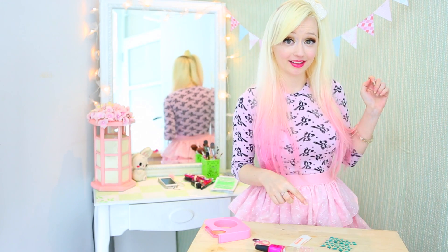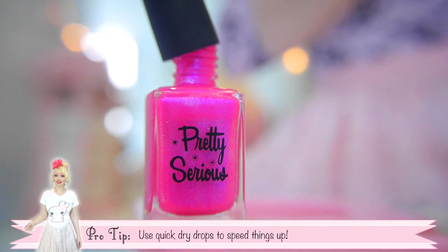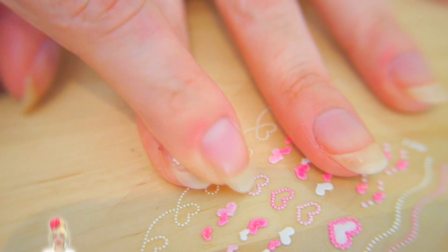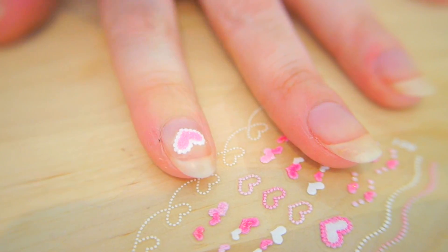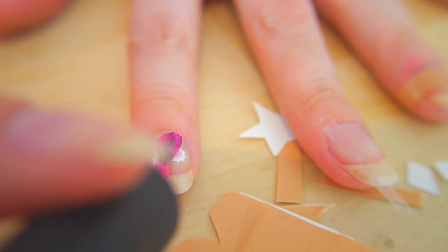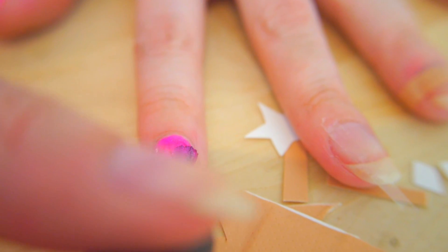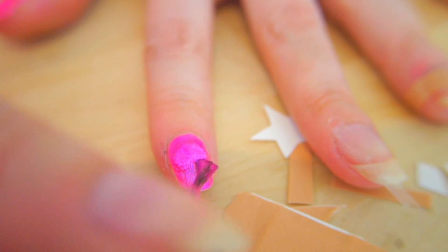Ok let's see what we can make with these. These art stickers have lost their glitter so I'm just going to use them for the shape. Pretty much all of these designs are using the stickers to mask off an area of the nail, then painting over the top of it. You can get lots of cool effects by layering different polishes and then adding stickers once they're dry and more polish over them.